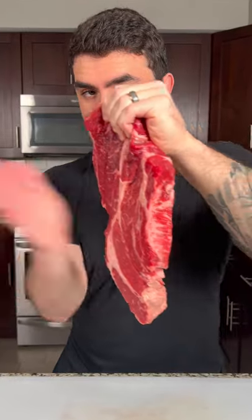Today we're gonna make Cabernet Braised Chuck Roast. Before we get into making this beautiful chuck roast, we need to tenderize our meat and season with salt and pepper on both sides.